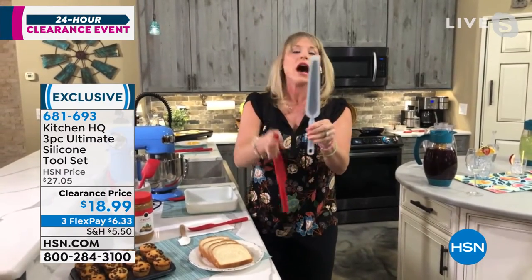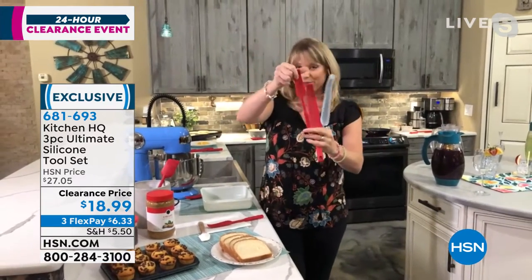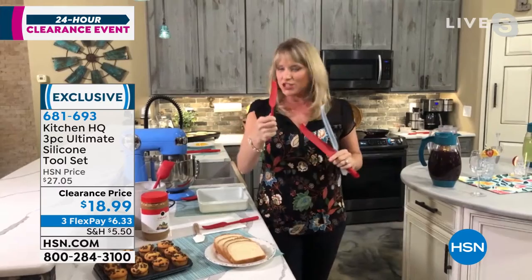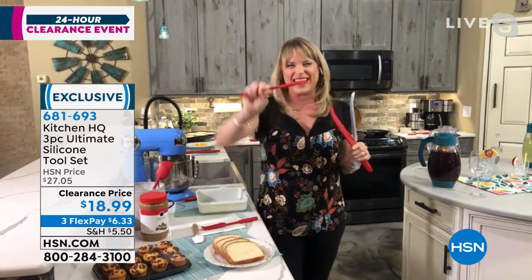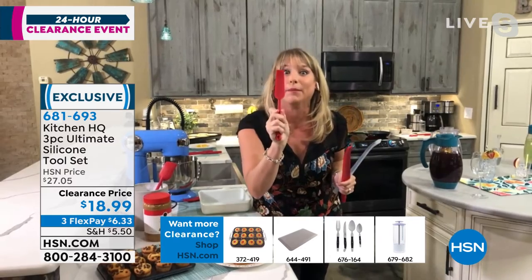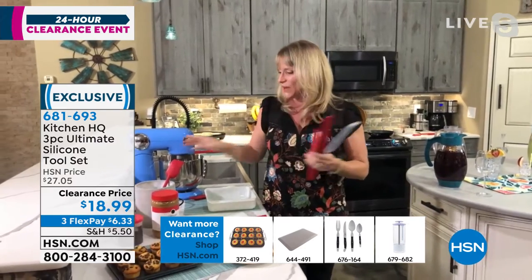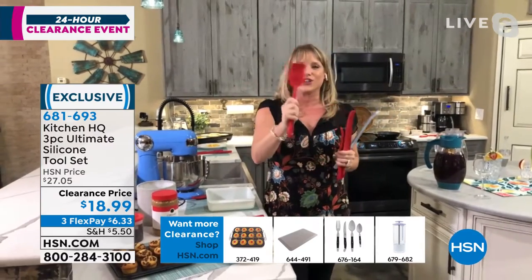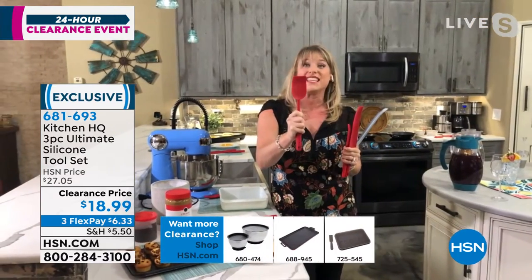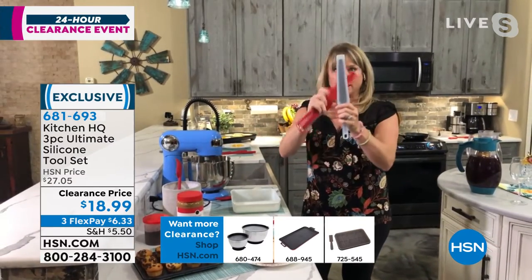By the way, it's dishwasher safe, but I always rinse mine because I'm always using them. Plus you're getting the small scraper. You ever had it where you just want to get that last little bit of jelly, or that last little bit of peanut butter, or that last little bit of mayonnaise? I even use this one in my makeup — that's a little bit of $50 foundation. And then you have your traditional scraper spatula, so if you're somebody that bakes, it gets in and out of all the bowls. You're getting the three pieces.